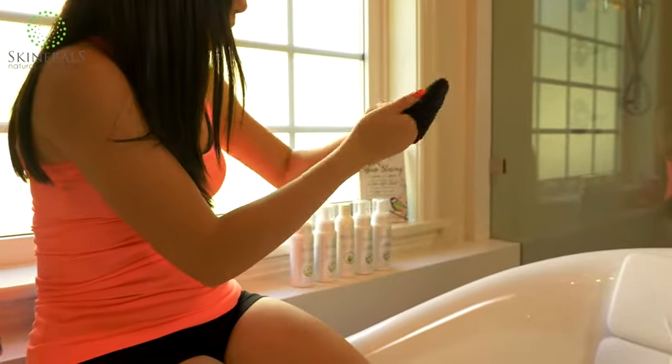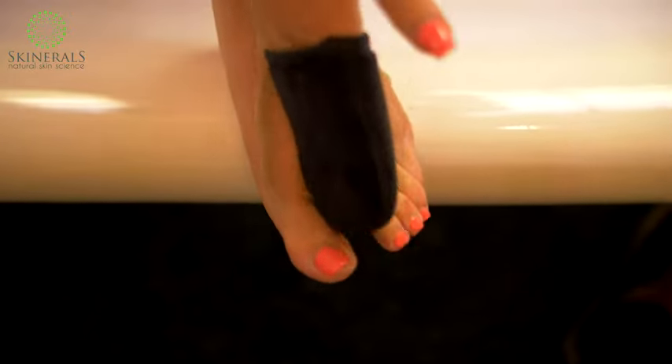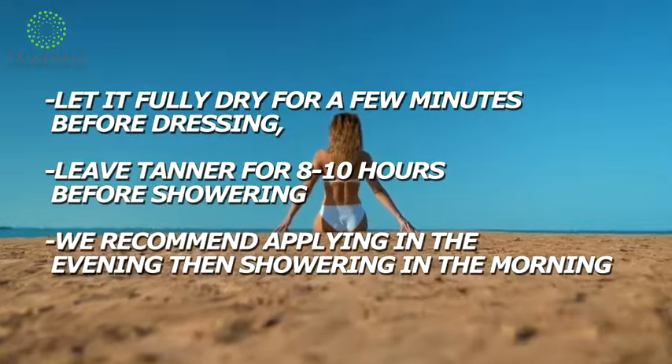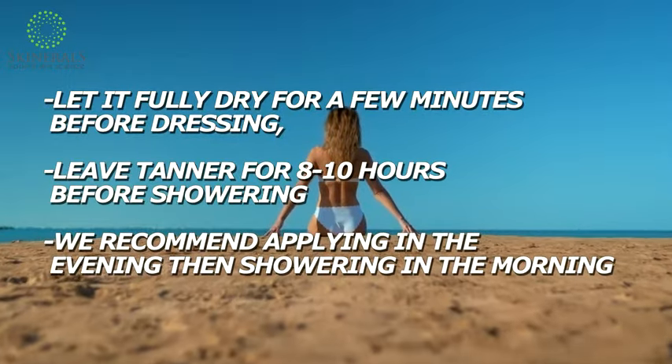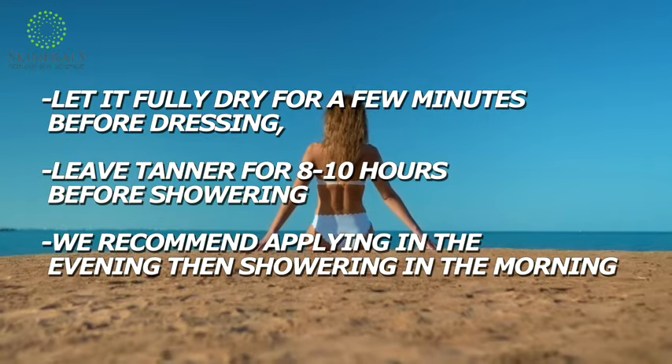For smaller areas or for contouring the face, hands, feet, and abs, the small mitt can be used. Step 5: let it fully dry for a few minutes before dressing. For best results, leave the sunless tanner on for 8 to 10 hours before showering.